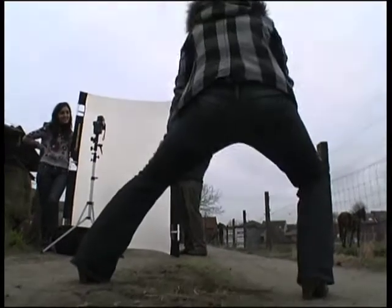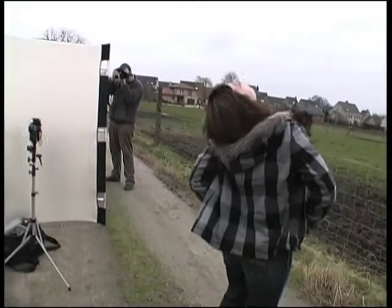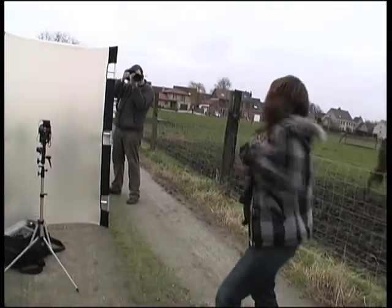In the fields near my house we used the same setup. The cool part of working with a flash as the main light is that you can control the exposure of the subject and the background separately.